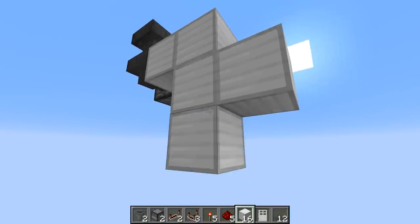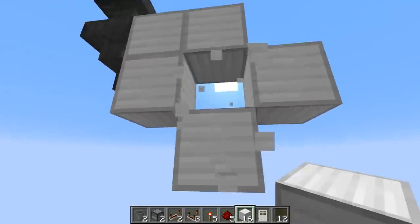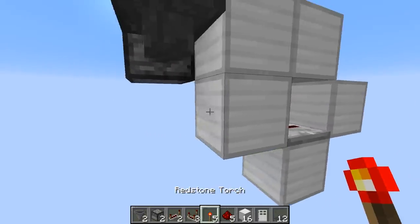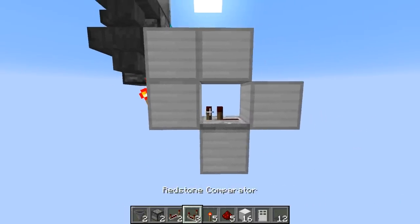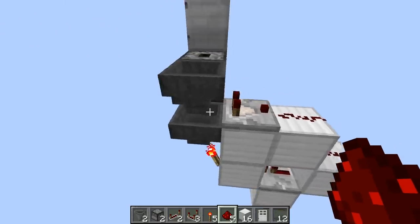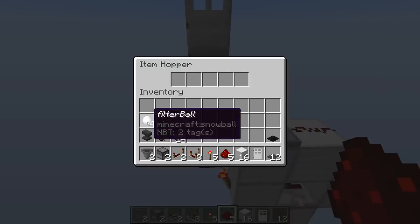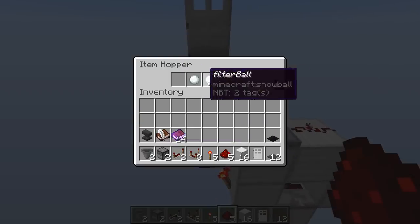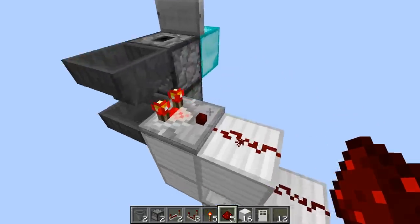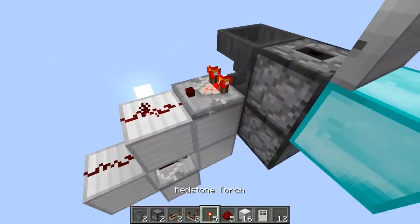Now we're going to make our item filter. Place two blocks, a temporary block underneath, one underneath that, and one there - then punch that block out because that's where we'll place a repeater on one tick. Put a torch on that side, then a comparator coming off of this hopper, redstone dust going down, and that will create your item filter. Now put the filter items in - you want something that stacks to 16, named in an anvil. People can't just throw in whatever they want. Also put one of your keys in here.